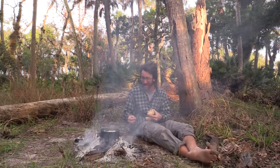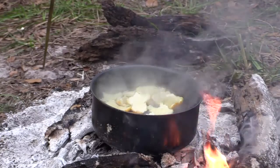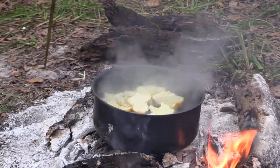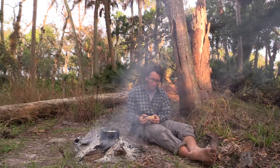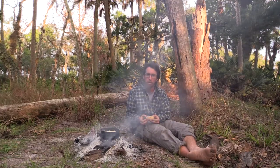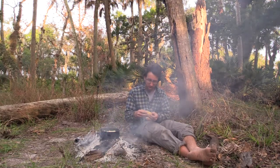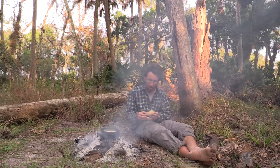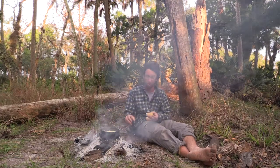You got the hawks chasing each other around. I'm going to put the peels in there. Not the best oranges, but man, they're a heck of a lot better than the worst oranges. I've tasted the worst oranges before.